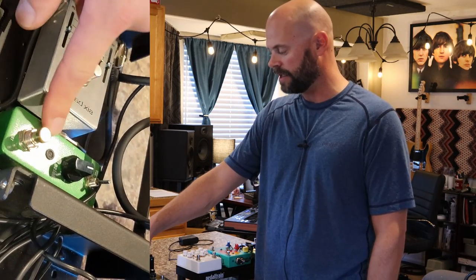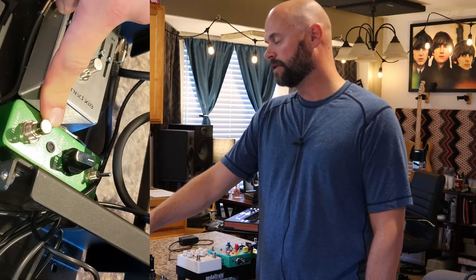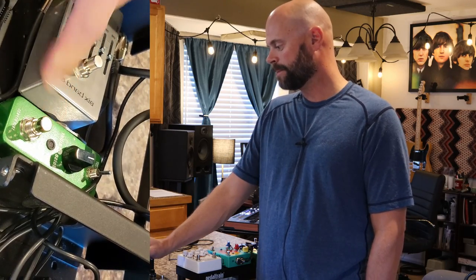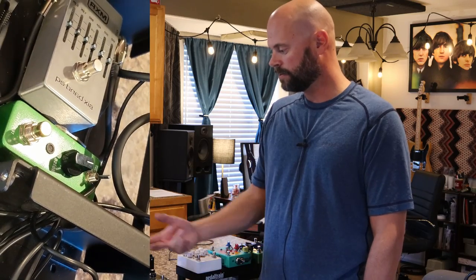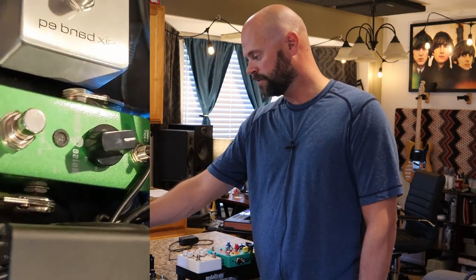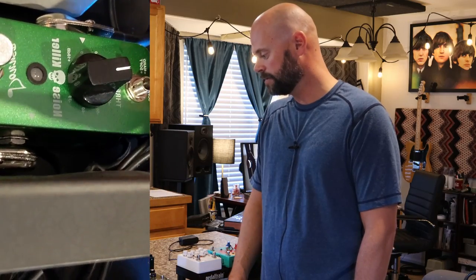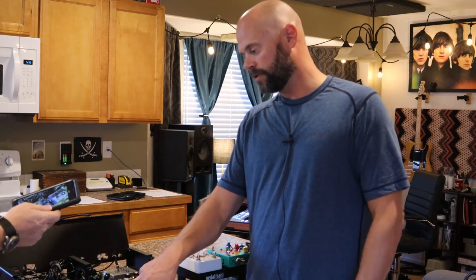From there I go to the Donner Noise Killer — just a cheap noise gate. Before I had the Boss Noise Suppressor, which was really cool, but I wanted a smaller footprint and this does the job. I always have it on the hard setting. It just cleans out that random buzz and cycle hum.